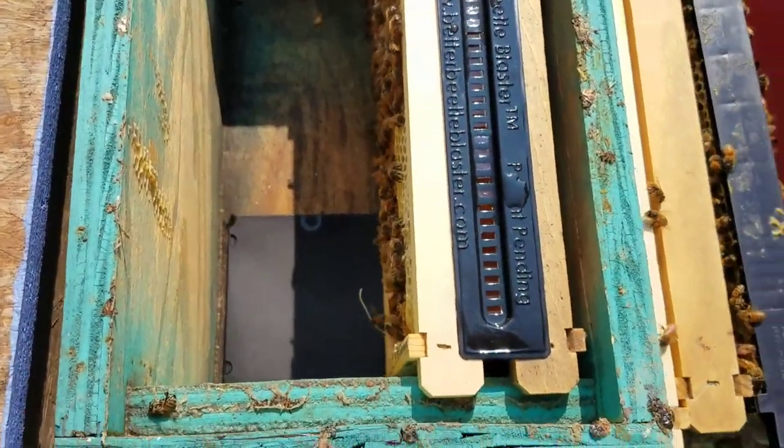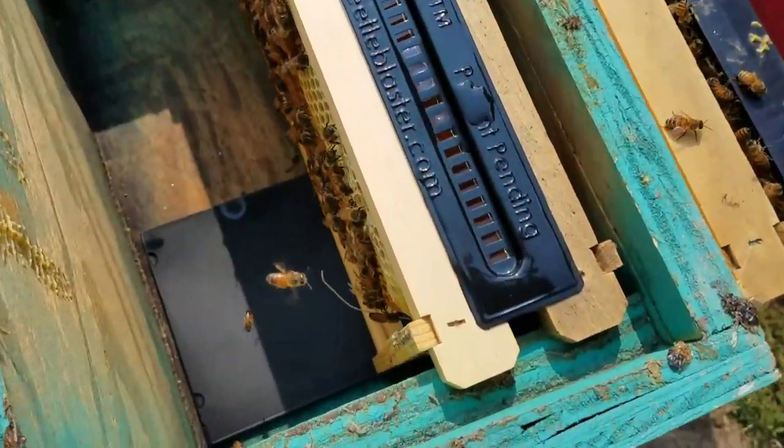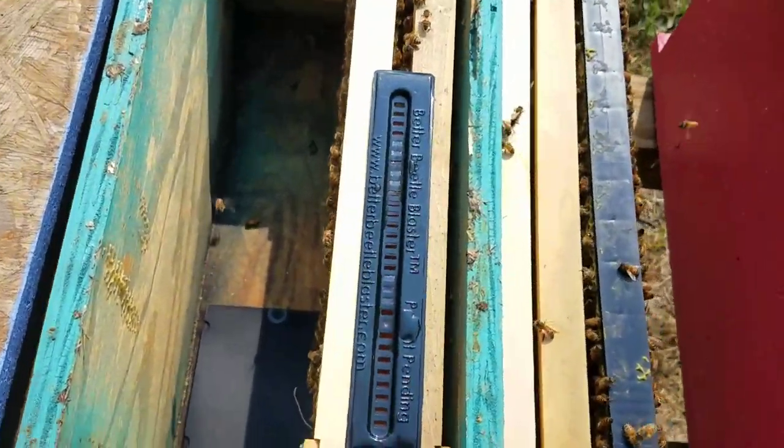I don't always put this combination in every hive — this one right here didn't have that many beetles in it. Some have more; it just depends.